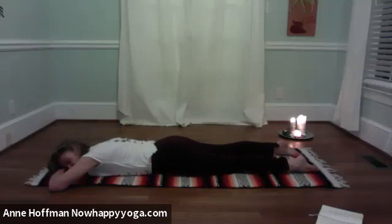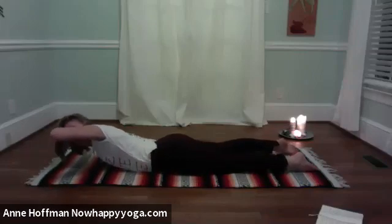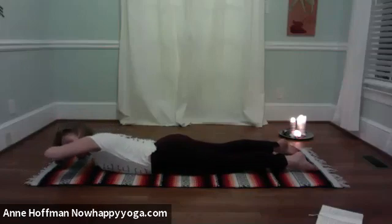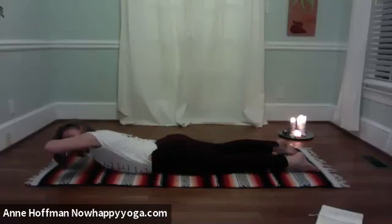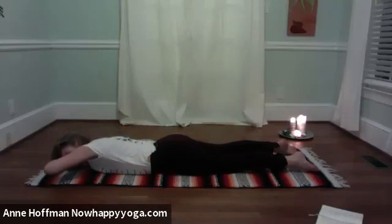Buffer breath. Then start with a little rotation: inhaling, lifting straight up, hips pressing down. Lift the left elbow up higher. Slowly de-rotate all the way down. Buffer breath. Last time: inhale, press the hips down, lifting up — lift the elbow high, peek-a-boo under the arm. And slowly, slowly down you come.